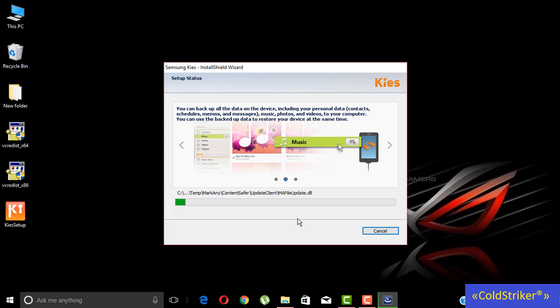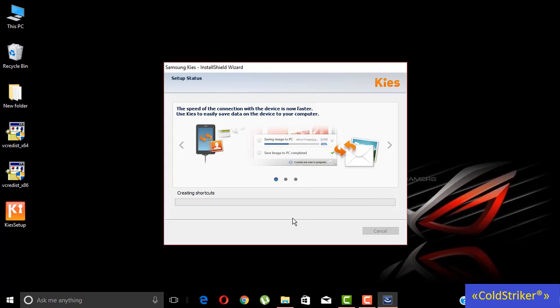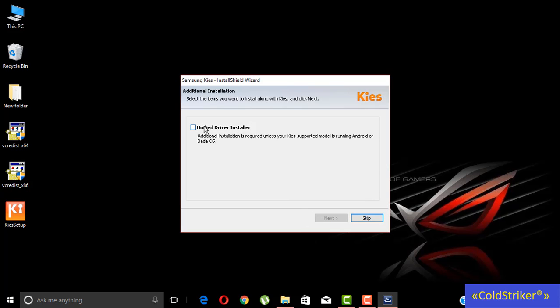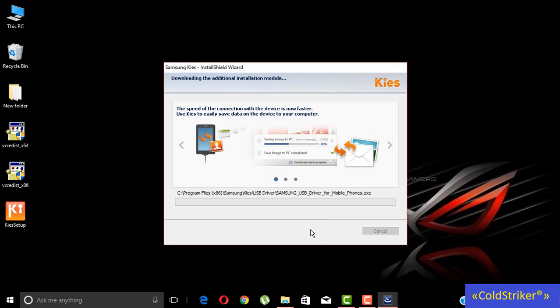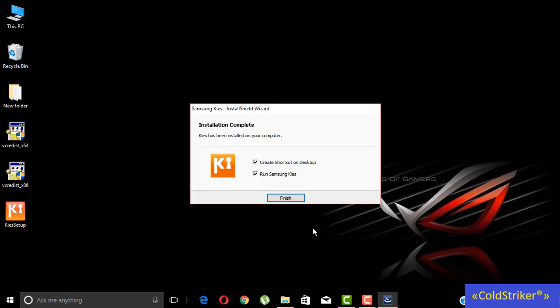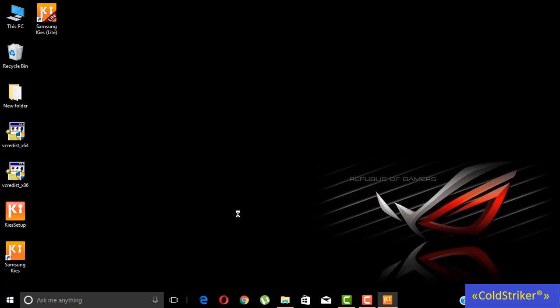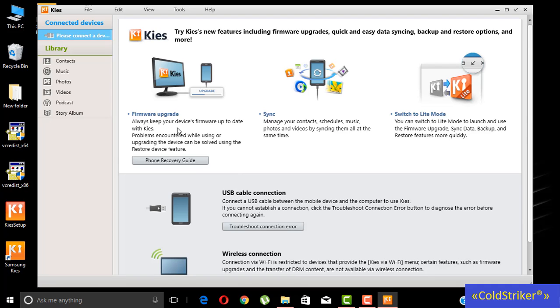We can also install this unified driver installer, and then click next. The installation is now finished, so let's try the keys if it's working properly. There you go, the keys are now properly installed.